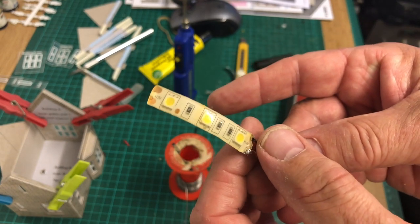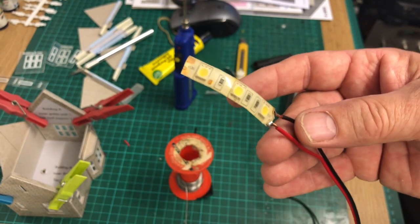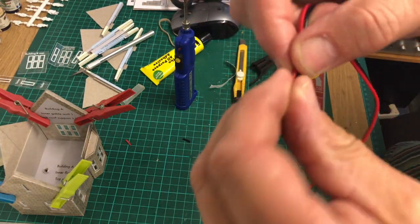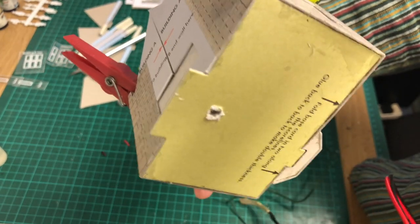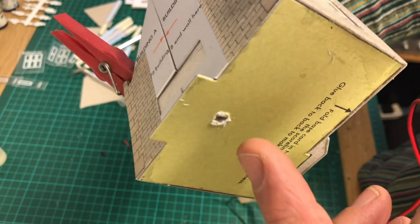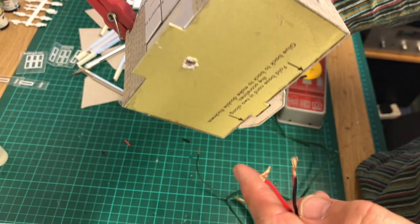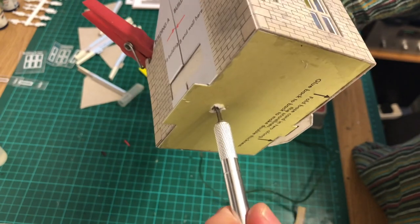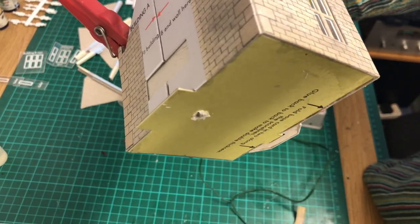I'll wrap some insulation tape around those just to make it nice and tidy so that the two wires won't touch together at any time. Then I can put this inside my building and thread this piece of wire through the hole I've created. I just used a knife, but you can use a drill — a wood drill on a hand drill or electric drill, although that'd be a bit fierce. One of these little battery-operated ones with a speed setting is quite handy. Other than that, use a sharp knife and very slowly and carefully just poke and turn so you've got a hole without pushing too hard and breaking all the card.